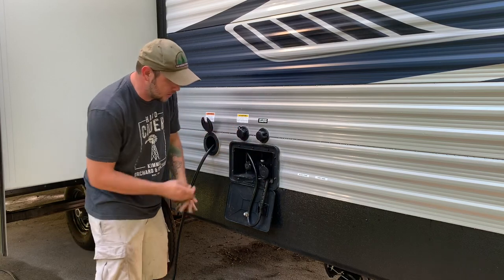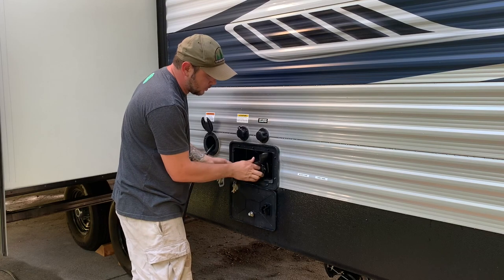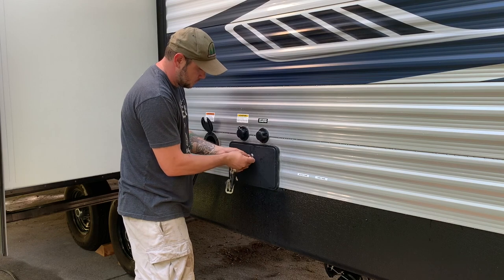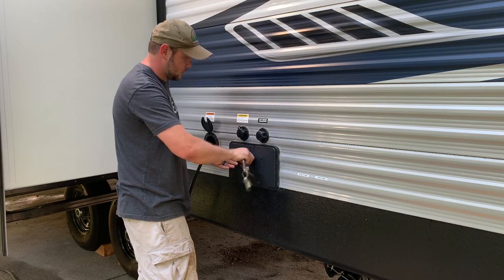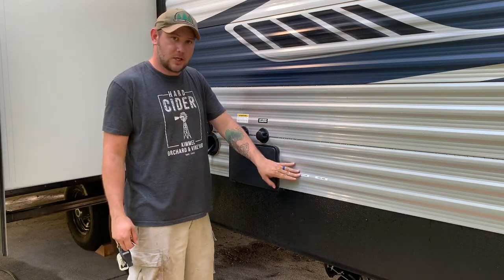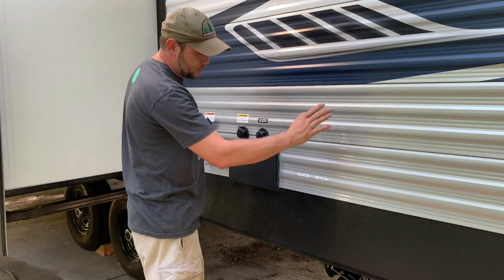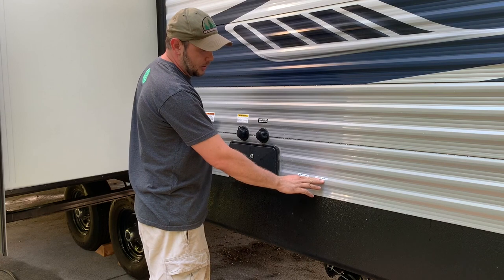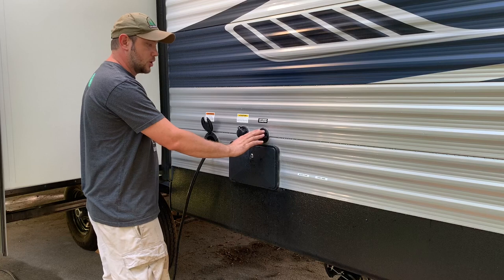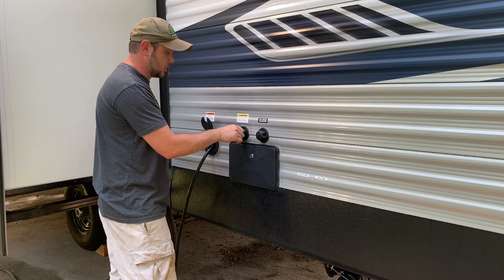This is our city water connection. When you are flushing your black tank, we actually have two gray tanks — one in the rear for the bathroom sink and shower, so we have a gray tank and a black tank off a Y valve. This is our city water connection, and this is our flush hookup for the sprayers that go into our black tank when we're flushing it out.